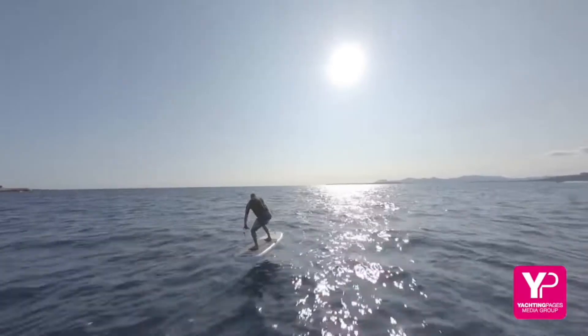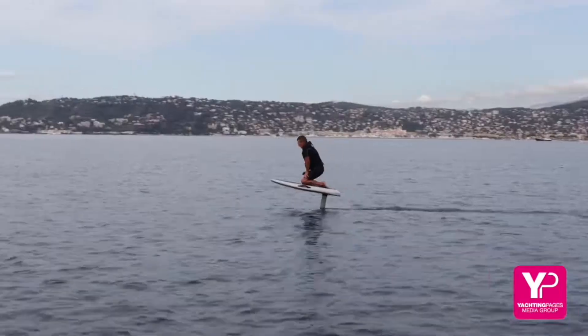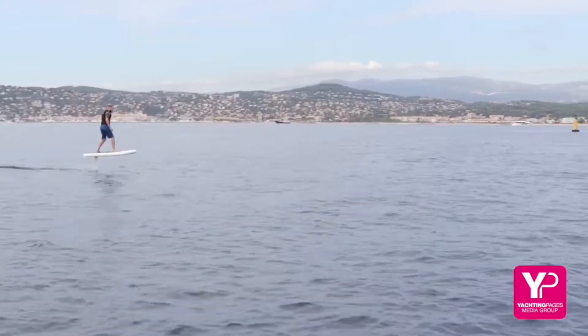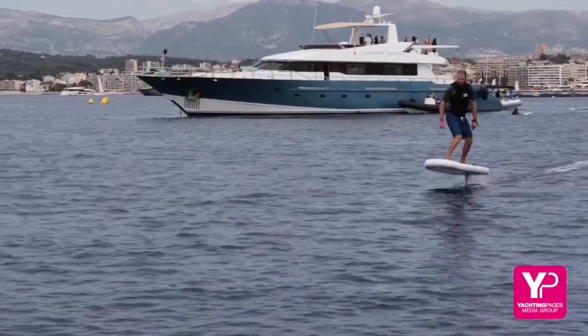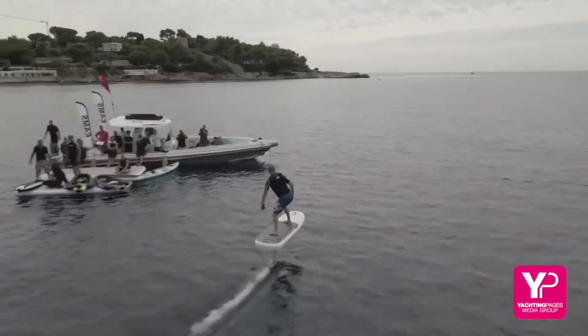Certainly not for beginners — first off was the flight board and the air e-foil. These amazing levitating surfboards took a little bit of getting used to, hovering above the waves with some blind serenity. It gives you a glimmer of hope as you get on the foil. Priced at fifteen to sixteen thousand euros.